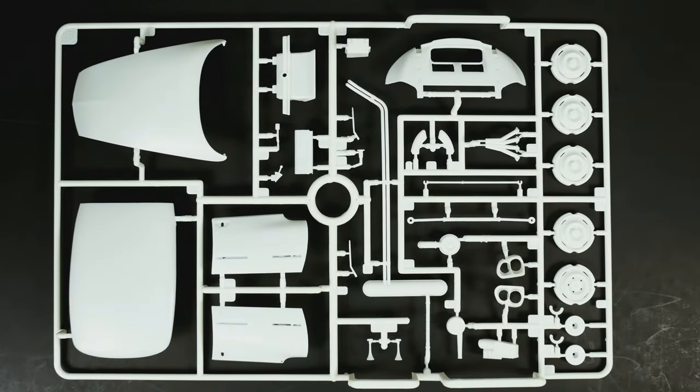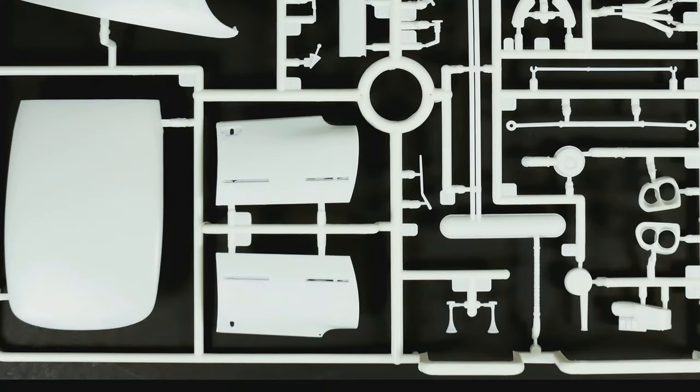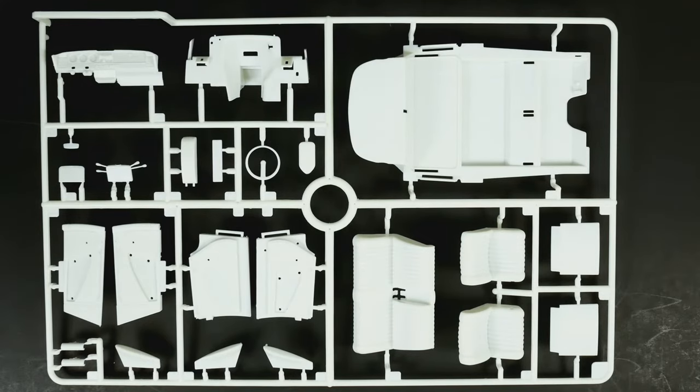Moving on to the parts trees — there are three main trees, or four if you count the chrome parts tree. There are actually three choices of wheels in this kit: the ones on the first tree and two more on the chrome parts tree. The next tree is mostly the interior: door panels, the interior bucket, seat stash, all the interior stuff.